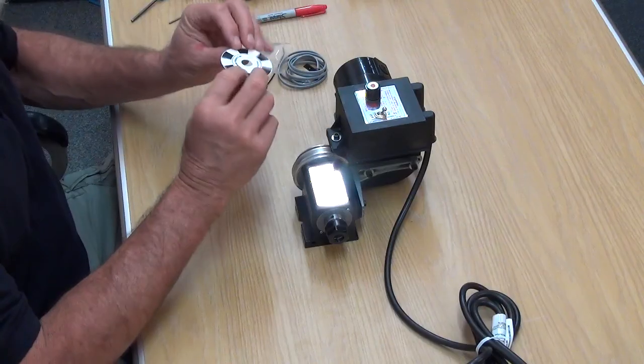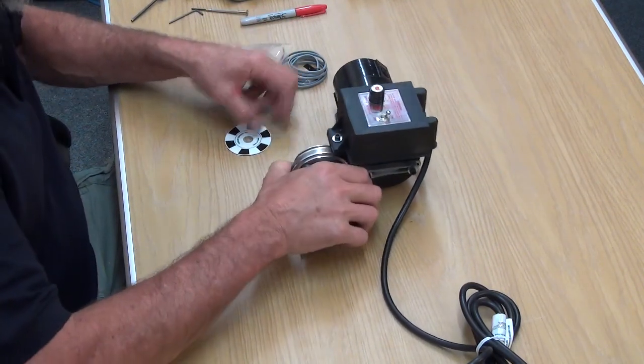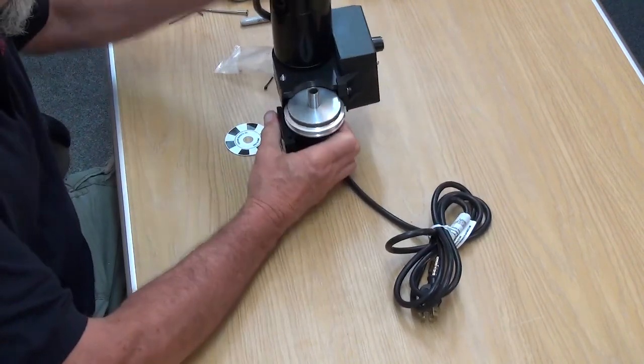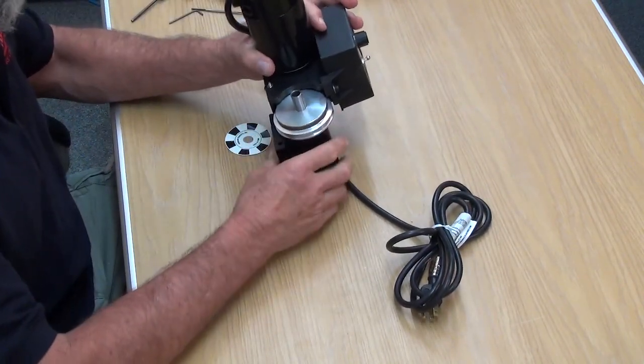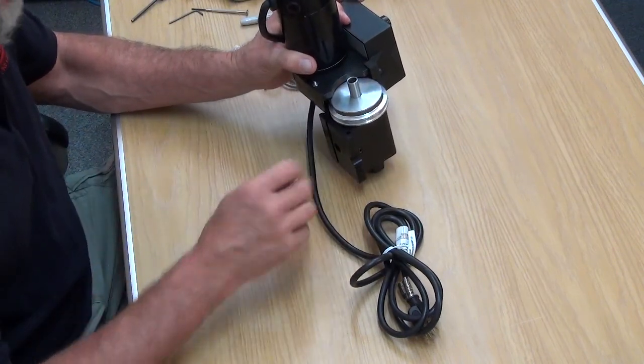This is the actual readout paper that goes on the back of the pulley. As you look at the back of the pulley on your machine, it's bound to be dirty. So you want to clean it off first so that the adhesive on here adheres to it.